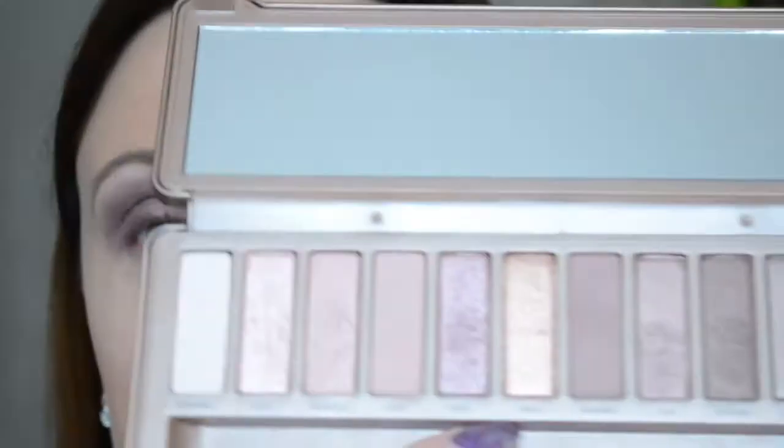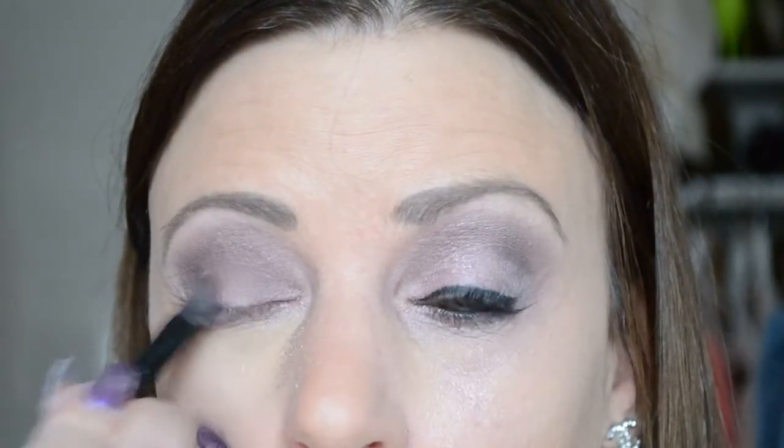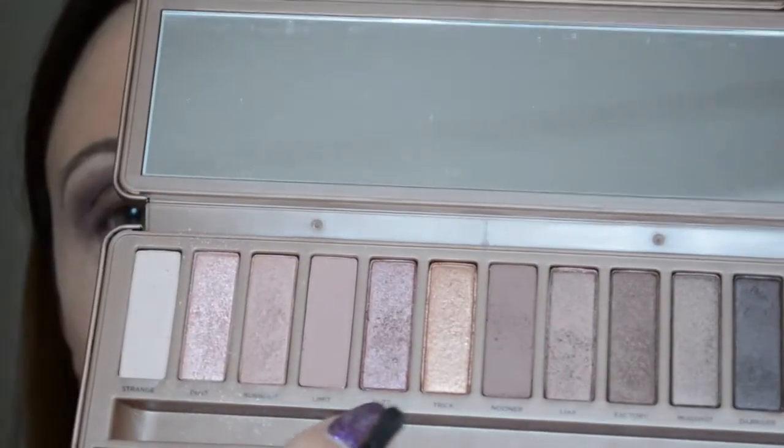Totdat het allemaal mooi in elkaar overloopt. Dan pak ik de kleur Trick en doe dat met een ander plat kwastje, eigenlijk alleen maar hier in het midden van het ooglid — gewoon een beetje deppen op het bewegende ooglid en dan in het midden blijven. (I blend until everything flows nicely, then apply the color Trick with a flat brush to the center of the lid.)